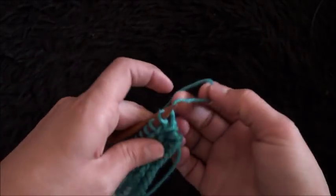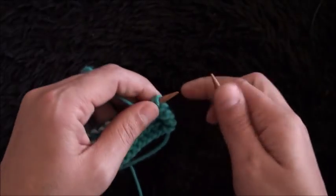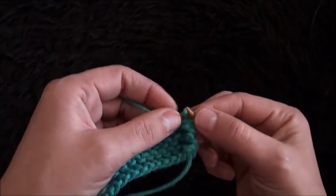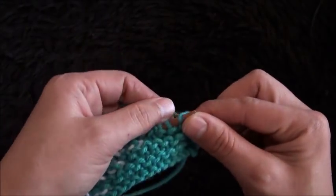Now I'll turn my work around, then purl the next two stitches, then knit all the stitches throughout row 6.